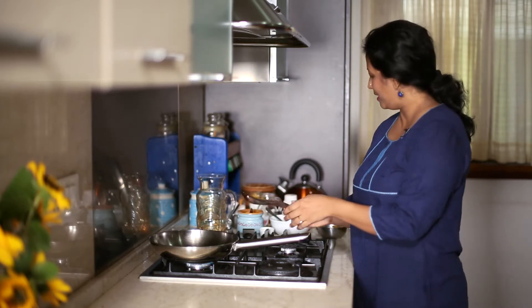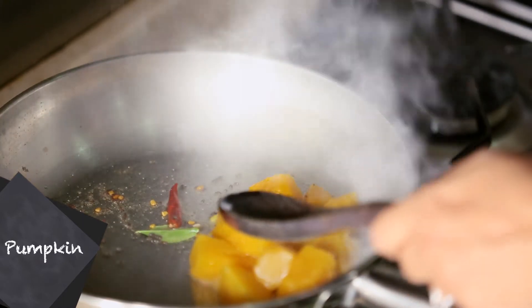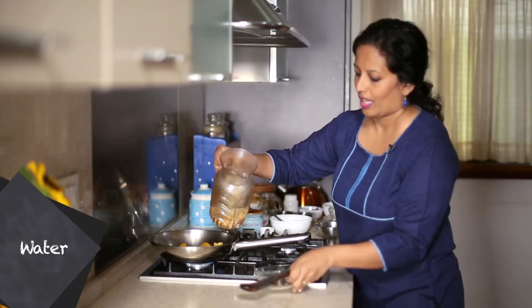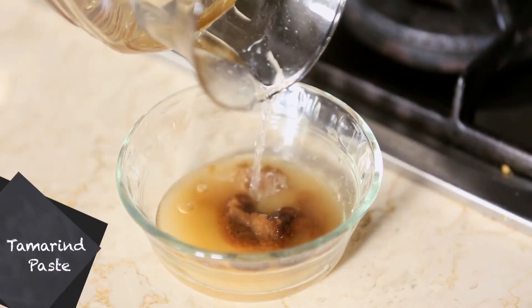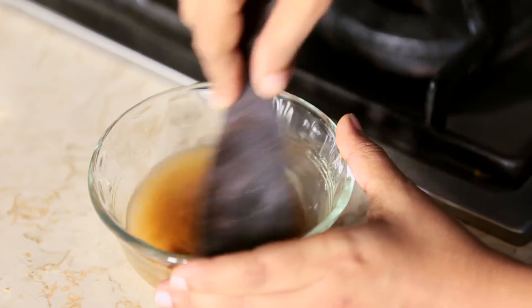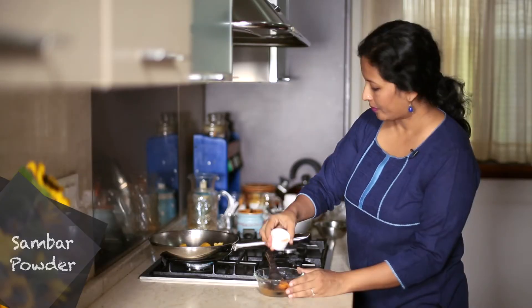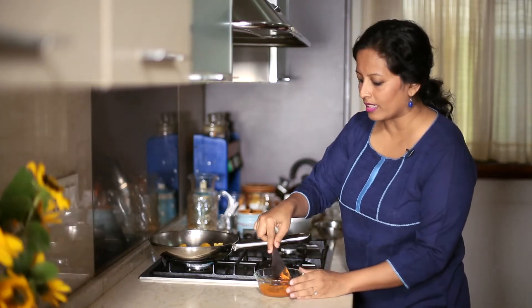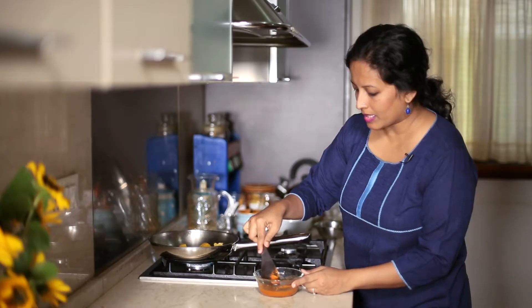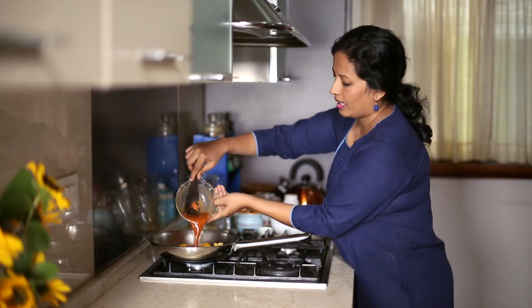Once the mustard seeds crackle, we're going to add the cooked pumpkin pieces and some water. I'm going to add some water to the ready tamarind paste — this saves us time in making the tamarind extract from scratch. And to this, I'm going to add some ready-made sambar powder. We're mixing it in the water and not adding it directly to the pan so that there are no lumps. Mix it well and add it to the pan.